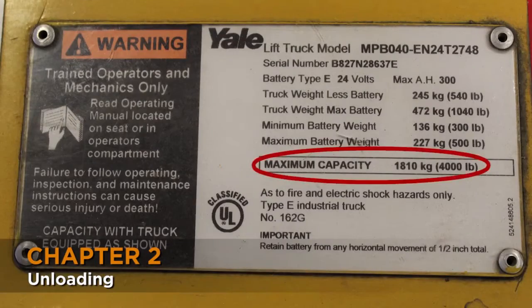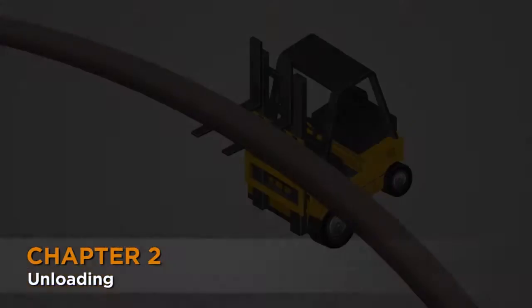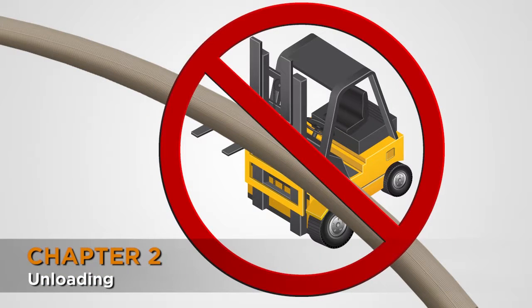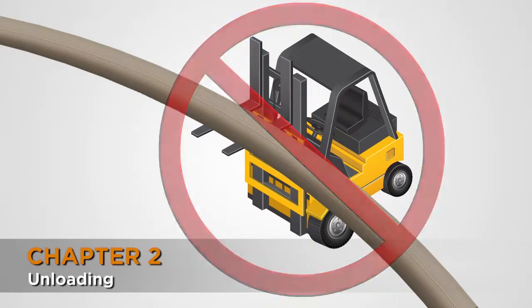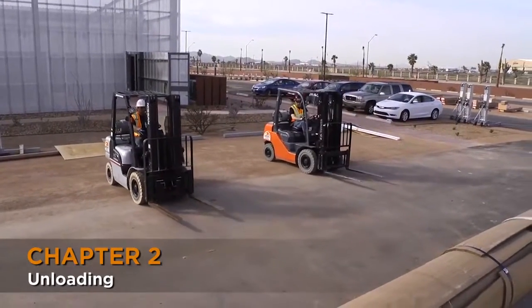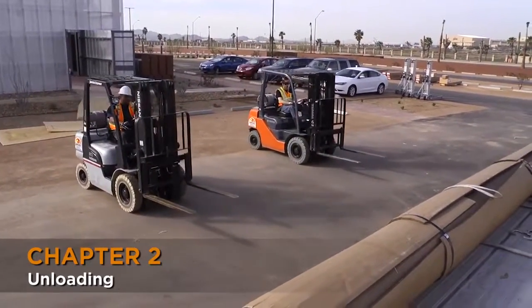Although one forklift is most likely to have enough capacity to lift the curtain or the barrel, one forklift should never be used to lift the curtain from a single point in the middle. This can put too much pressure on the slats, which can bend and dent them, making the curtain unusable. Two forklifts should be used to spread the load over the length of the curtain, or more if the door is longer.